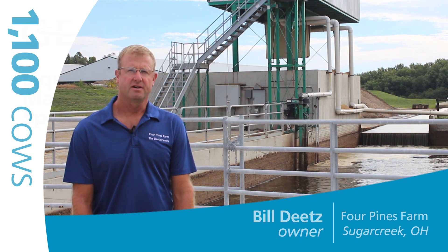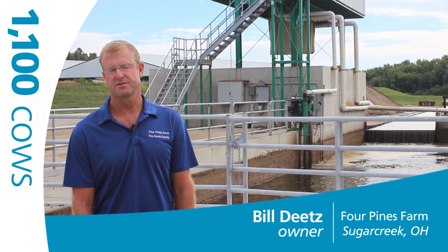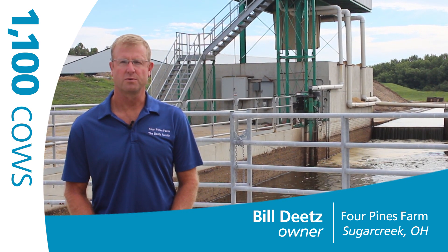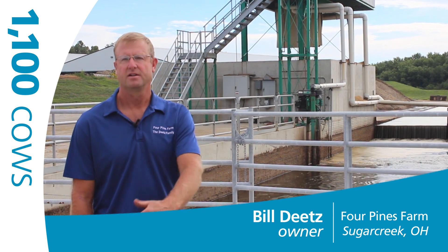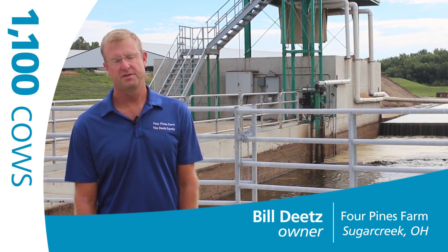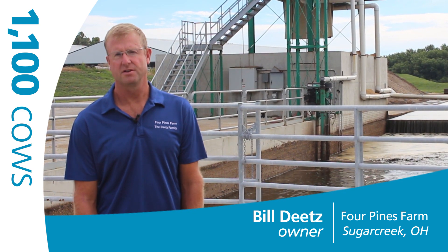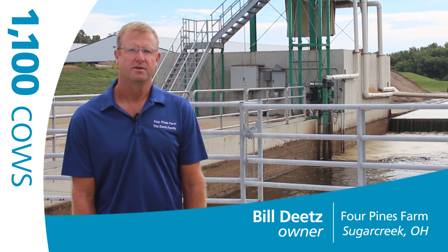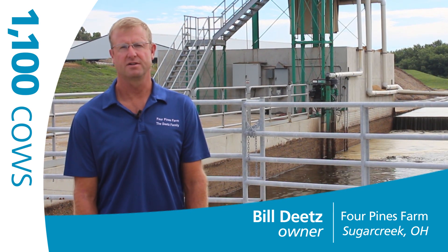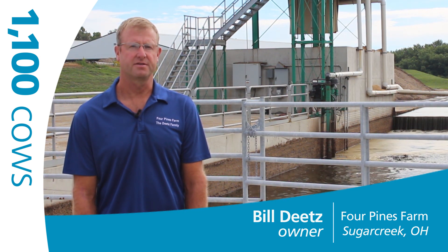What we like about the Gia manure spreaders or tankers that we're using is the steering axles that we have on those tankers. We're doing a lot of road work with them and just the turning ease of those spreaders is so much easier, and with the hilly terrain that we have, we're able to get up on top of these hills a whole lot better with those tankers. Just the ease of pulling — they pull so much easier than some of the other competitors out there.